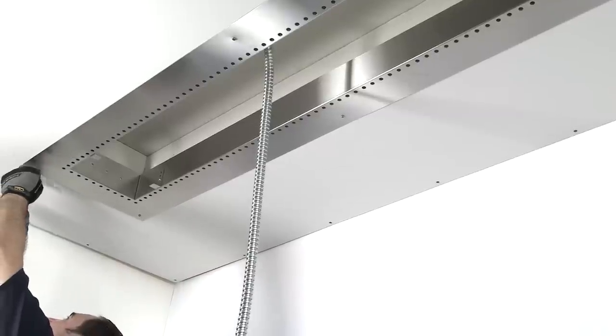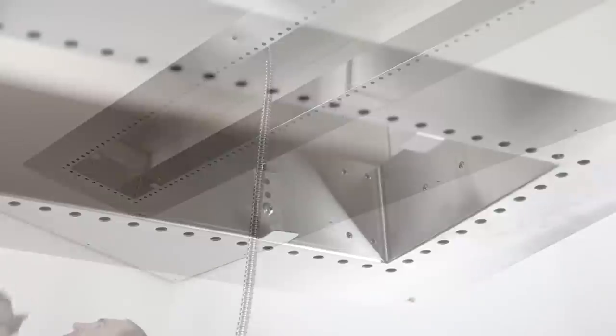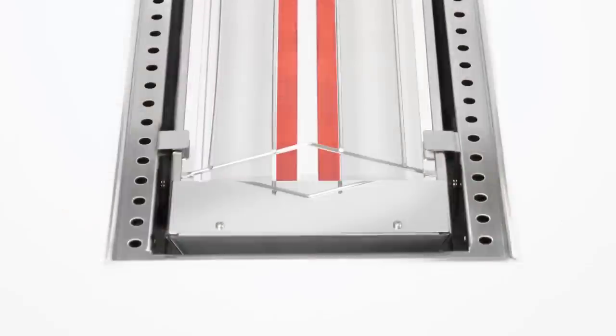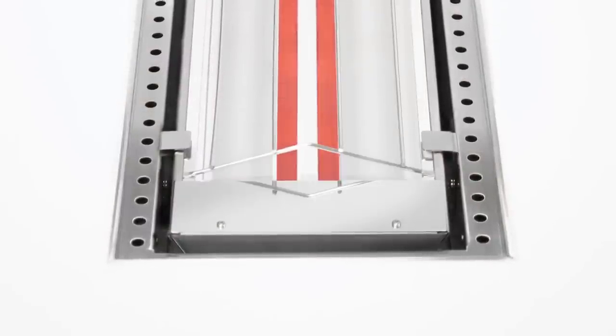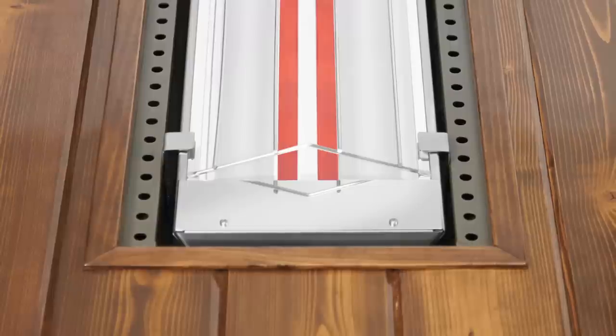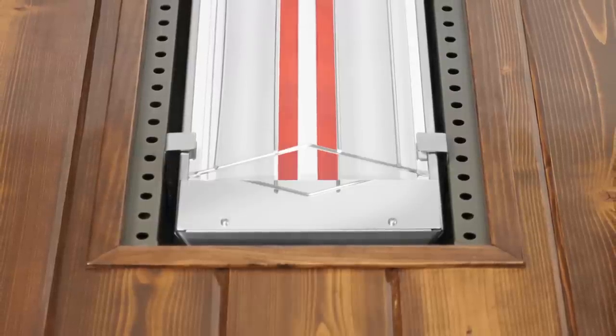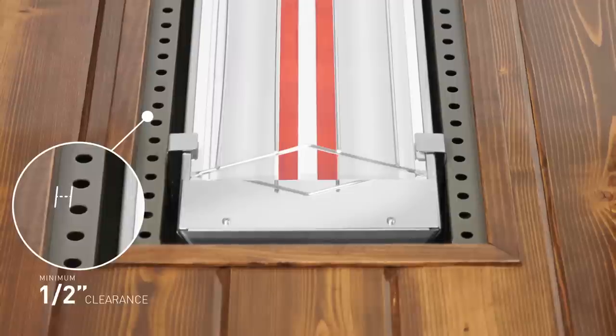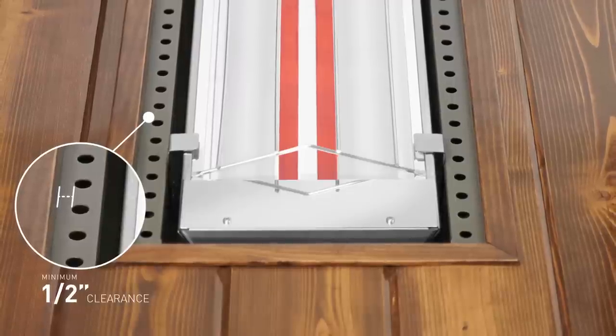Once the frame is mounted, you can choose to leave all 4 inches of the trim exposed, or cover it with a decorative ceiling treatment. You may cover the heater's trim with materials like drywall, plaster, stucco, or tongue-and-groove wood. If you're using a decorative ceiling treatment, please be sure to leave a 1/2-inch clearance between the decorative material and the ventilation holes that run along the inside of the 4-inch flange.